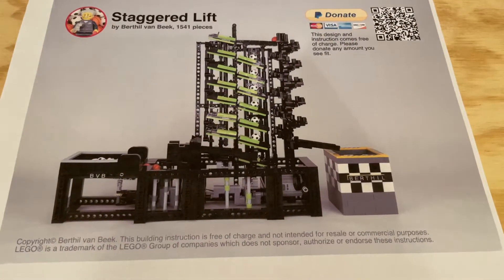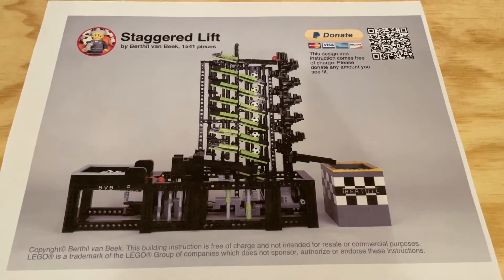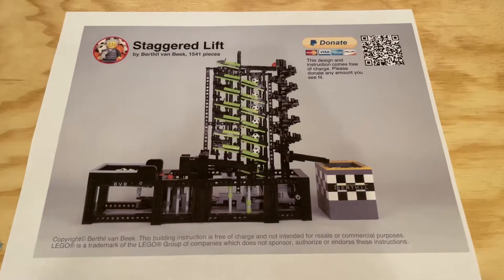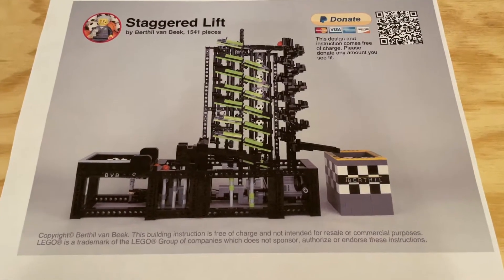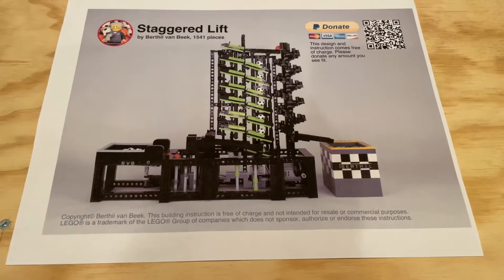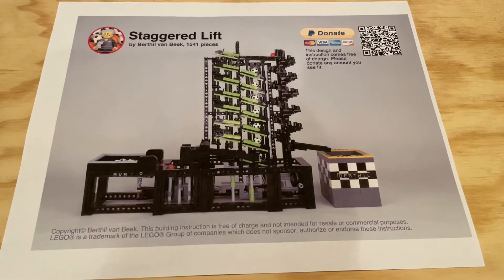Now, these instructions are free of charge, but you can do a donation to Berthel in exchange for picking them up, and the information for that is found on the instructions themselves. I'll include a link below so that you can check out these instructions for yourself and pick up a copy. I highly recommend checking them out. Berthel does some amazing work, not only on GBC builds, but other builds as well. Always great when he releases a new set of instructions.